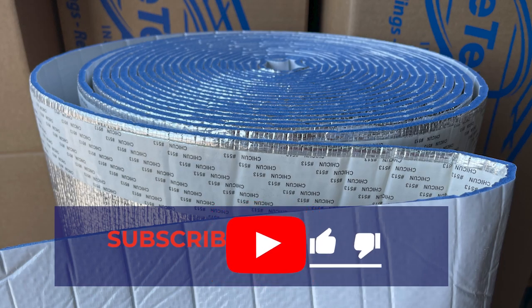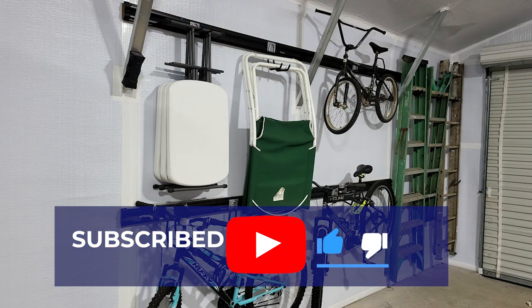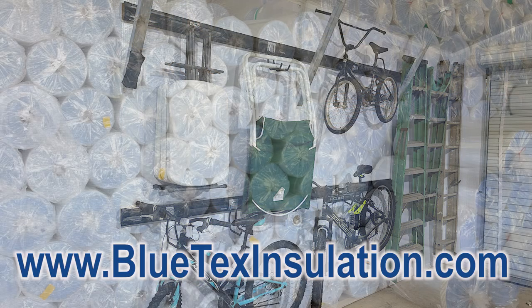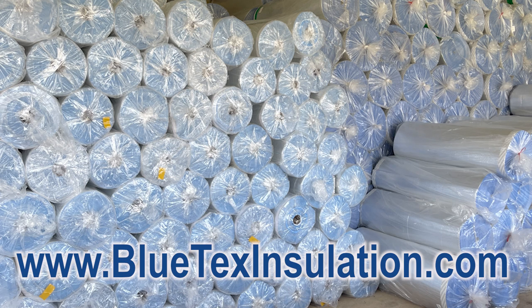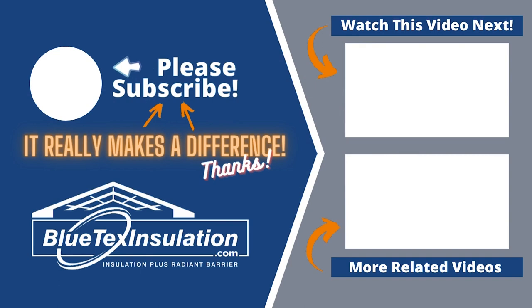That's the short version on how to install Blutex insulation in your metal building. If you enjoyed this video, please like and subscribe to the channel. If you have any other questions, feel free to contact us at blutexinsulation.com or give us a call or send us an email. We'll see you next time.